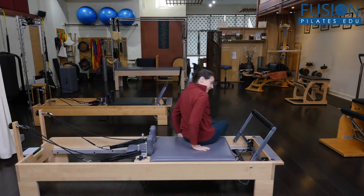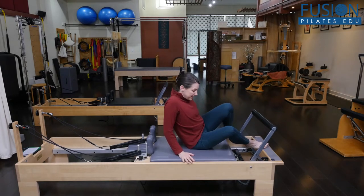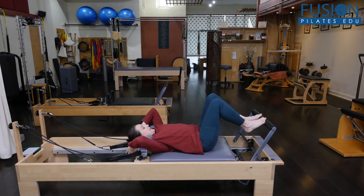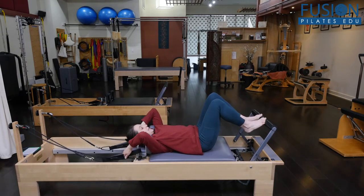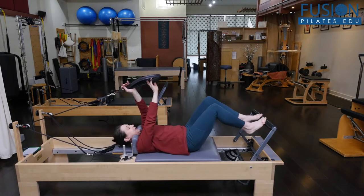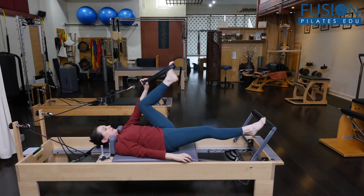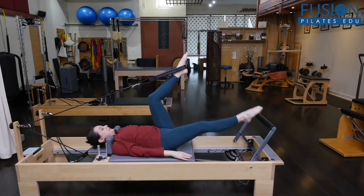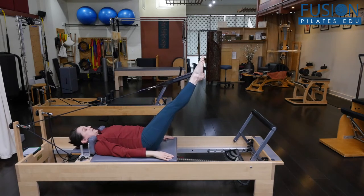We start on the carriage with one red spring. The headrest can be up or down. Take the right loop and place it on the left foot, so you've got the strap crossed, and then reach both legs out into the distance.